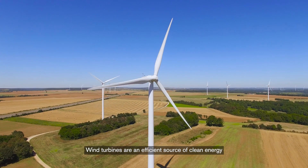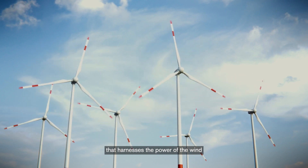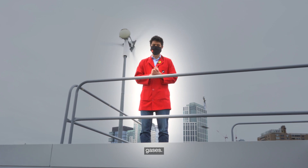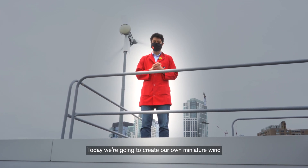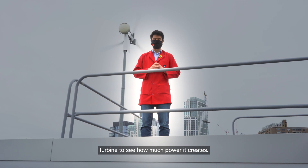Wind turbines are an efficient source of clean energy that harnesses the power of the wind to create energy without releasing harmful greenhouse gases. Today we're going to create our own miniature wind turbine to see how much power it creates.